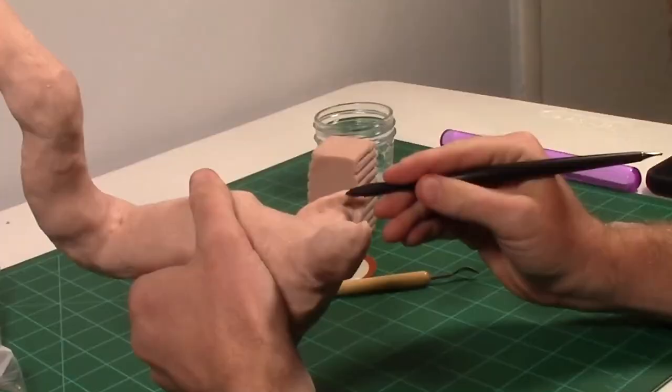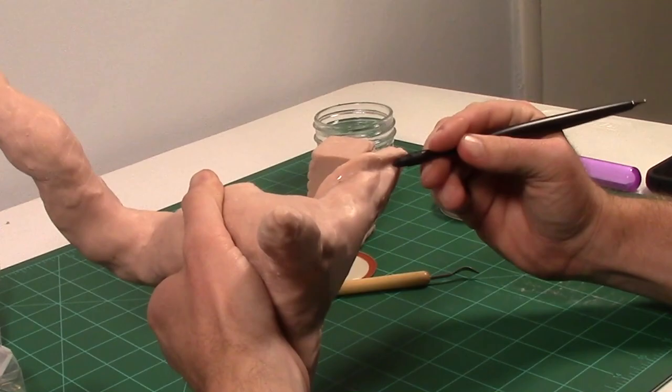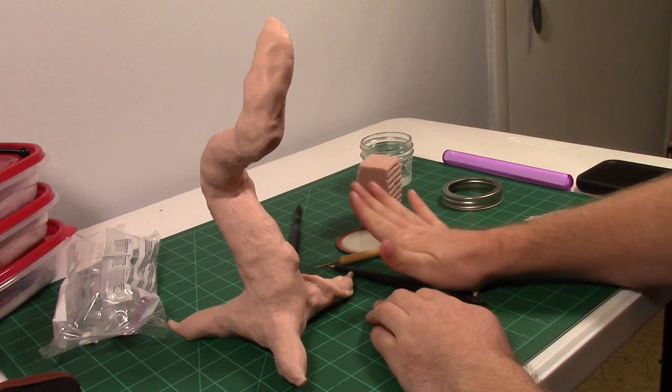Then I made these kind of vine, vein things for the tree. I'm not sure I really like how they turned out, but you work with what you got. I'm pretty sure I just wanted a reason to add some wormy dealies.